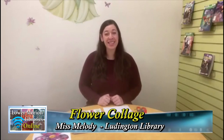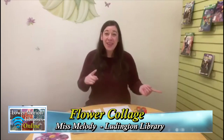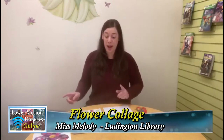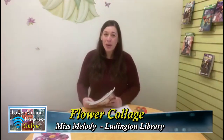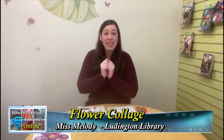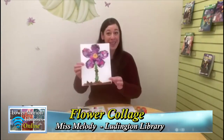Hey everyone, it's Miss Melody from the Ludington Library Junior Room. Welcome back to Try It Out with Miss Melody. Today we are going to be doing a fun spring art project that also includes some recycled materials. If you were here with me last time, we made a fun cherry blossom using a plastic bottle as our stamper. Today we're going to be using something else you might have lying around the house — magazines. You can use any type of magazine you have that people are done reading.